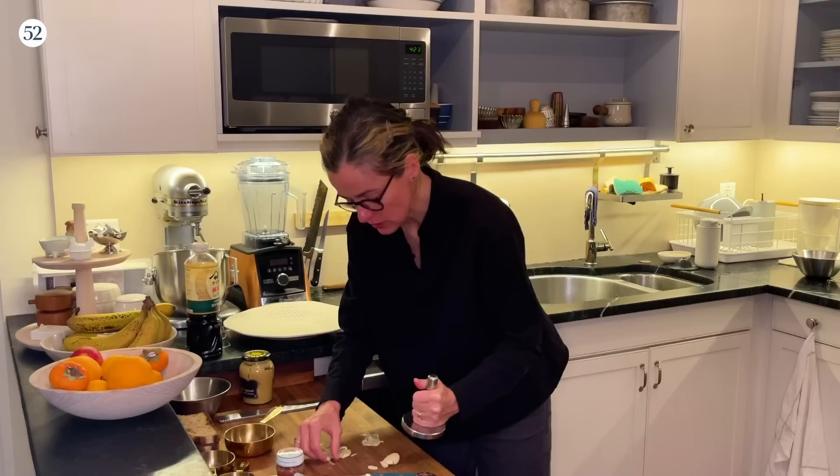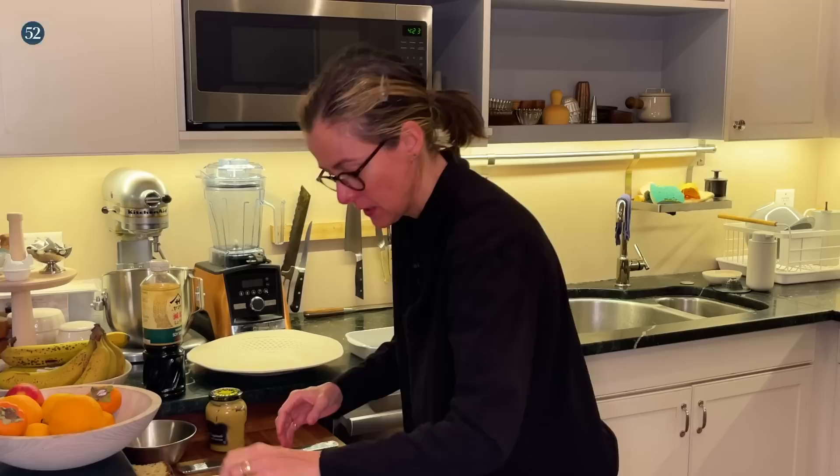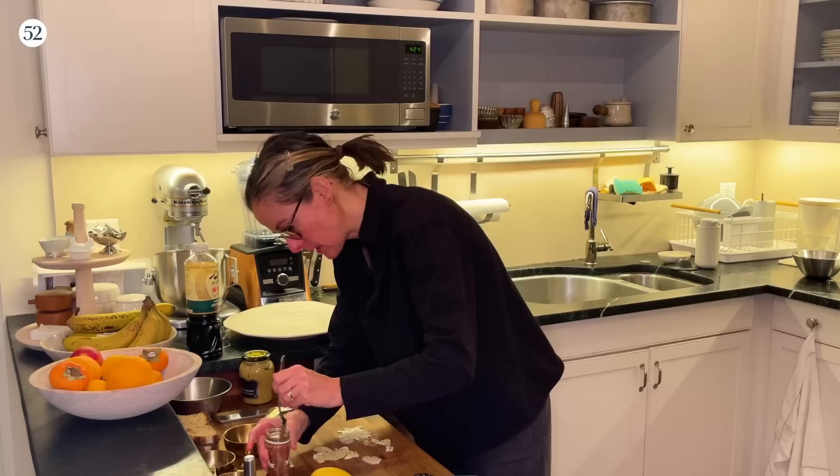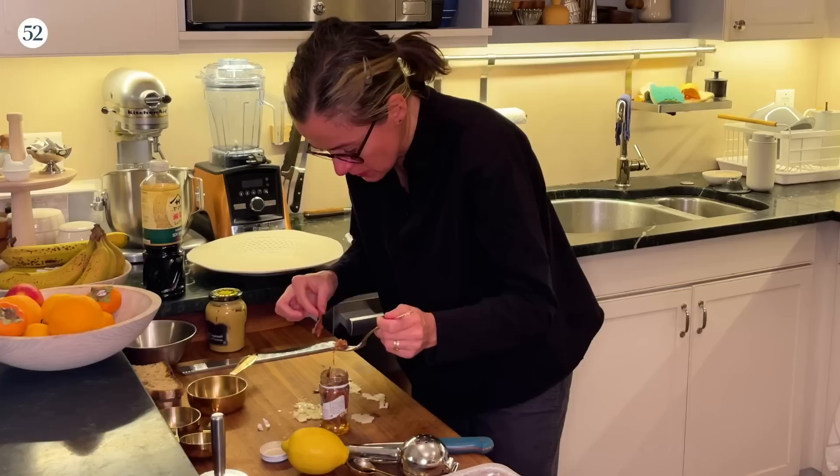You're going to want to make a paste out of the garlic and the anchovies, so it's good to pound the garlic. Then I've got a little jar of anchovies that I can't open — there we go, these jars and I don't get along. I'm adding four anchovies and a little extra for good luck.